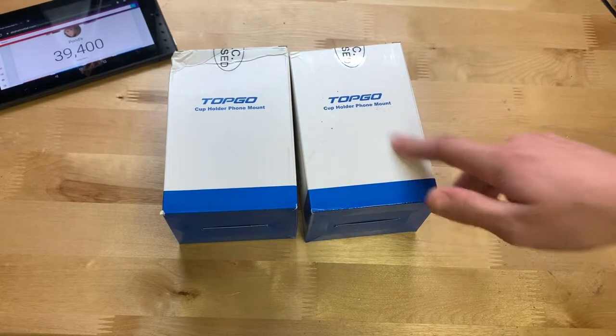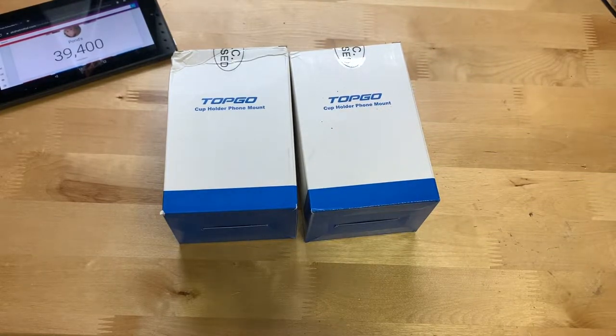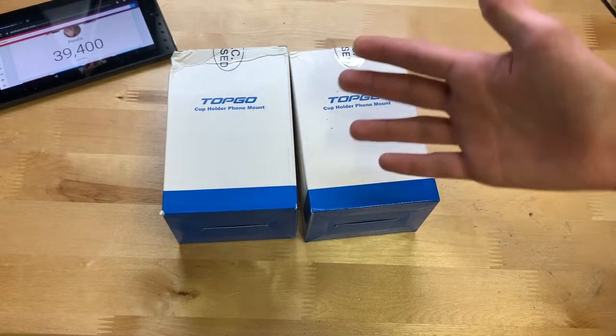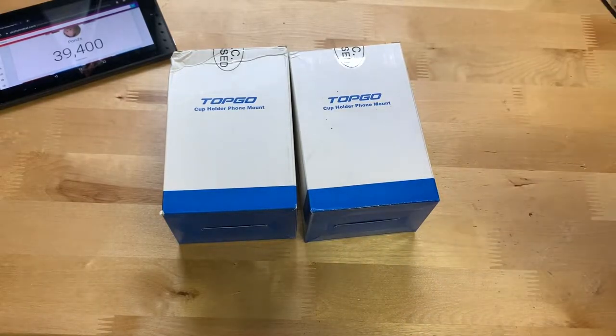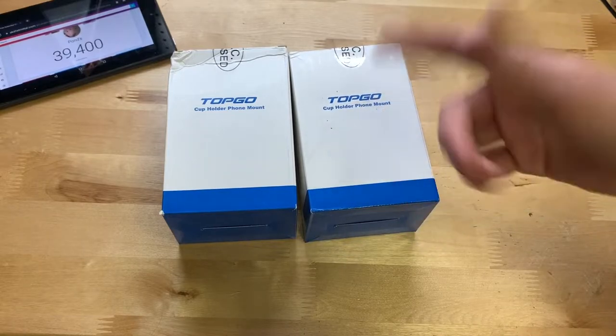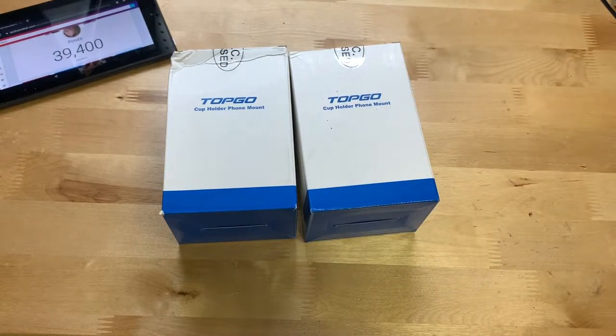These go in your cup holder, so it's not going on your air vent or anything like that. It'll be good for a car that has cup holders. In this case, I'm not going to be able to use this on my Jeep because my Jeep didn't come with cup holders back in the day — I haven't heard of many cars that didn't. So I'll have to demonstrate it in maybe a Mustang or a truck.